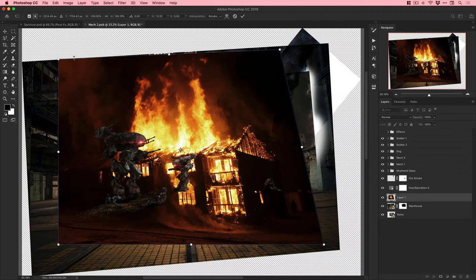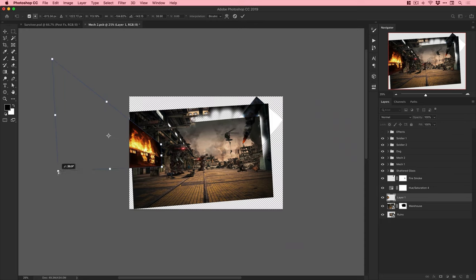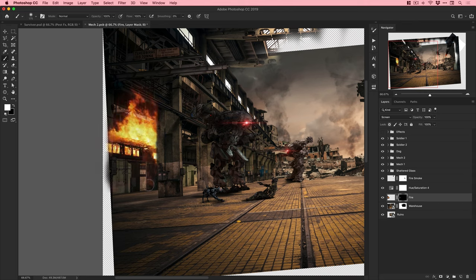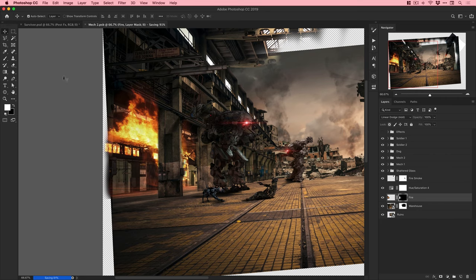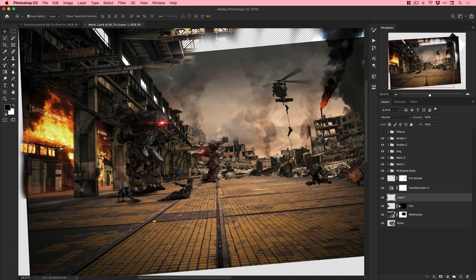Adding a burning building because apparently this scene isn't dramatic enough. Using Edit > Free Transform to distort the image - press Command or Control and click on corner points to distort images out of shape, matching the perspective of this burning building to the perspective of the warehouse and how things get smaller going into the distance. Adding a layer mask to restrict the fire to a specific area, then picking a blending mode to blend it into the background.